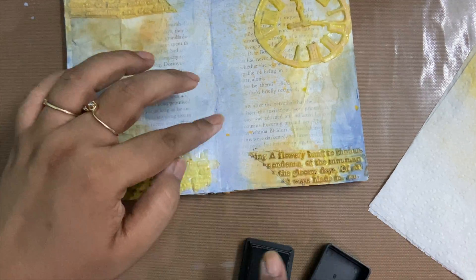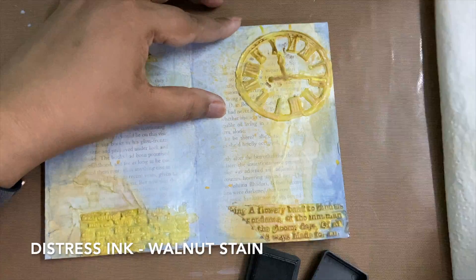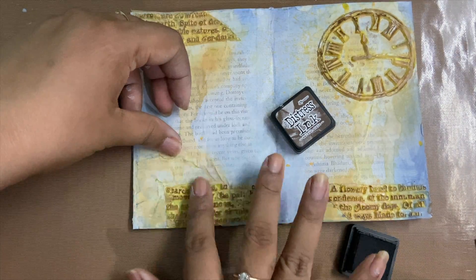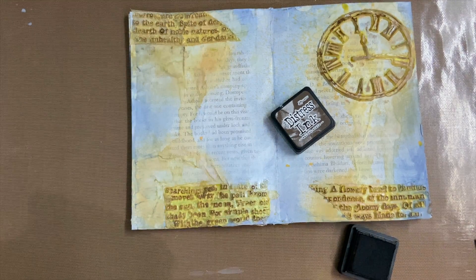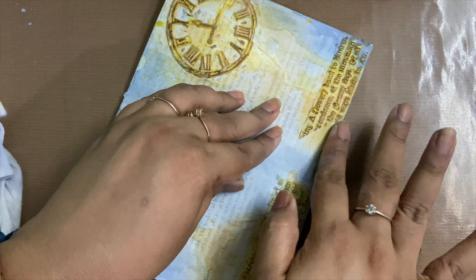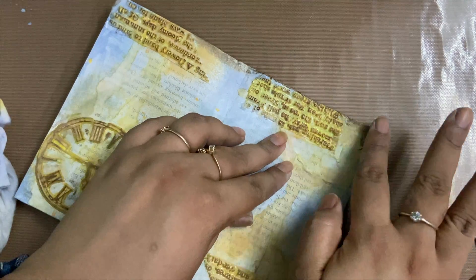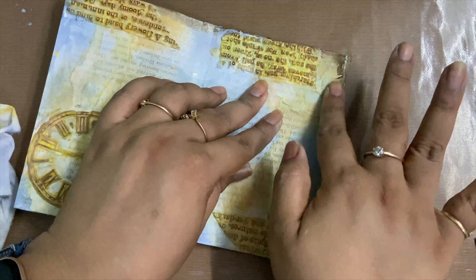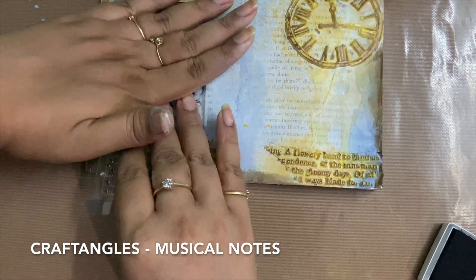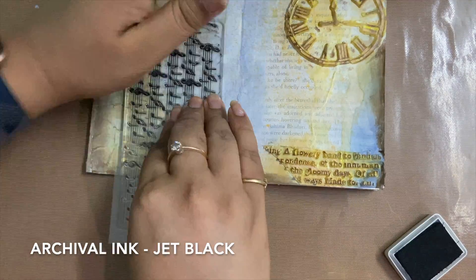Once the distress oxide fossilized amber was dried, I felt the texture needed more crispness so I added walnut stain on top of it using my finger. What I was saying about pressing them firmly — my watch was not pressed firmly when I was using the back medium, so water was seeping inside, and when I put pressure using the walnut stain it came out due to the pressure. So I had to do a lot of cleaning and drying.